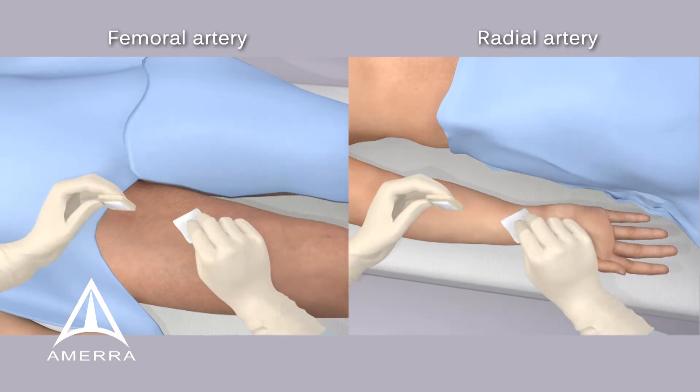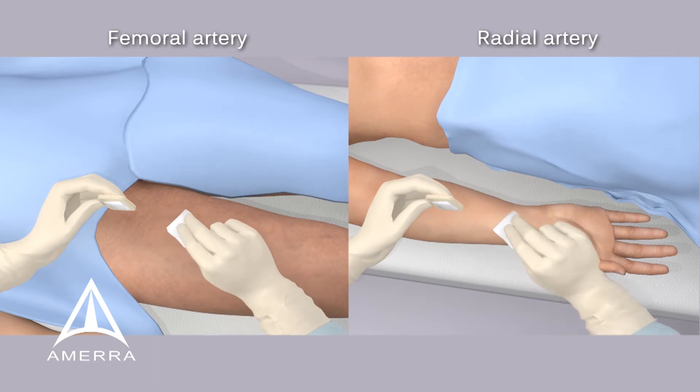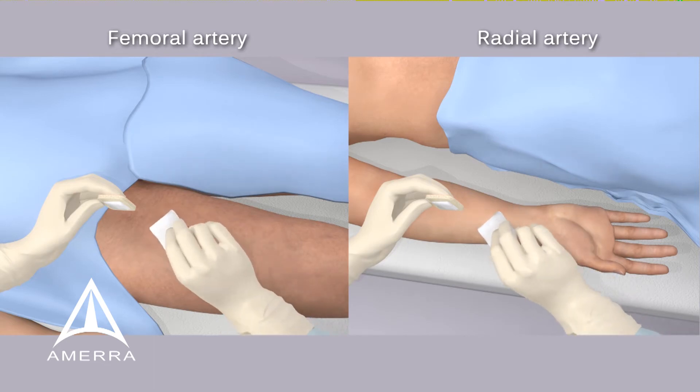After manual compression is complete, remove and discard the foam backing and remaining hemostatic gauze. Gently clean access site.